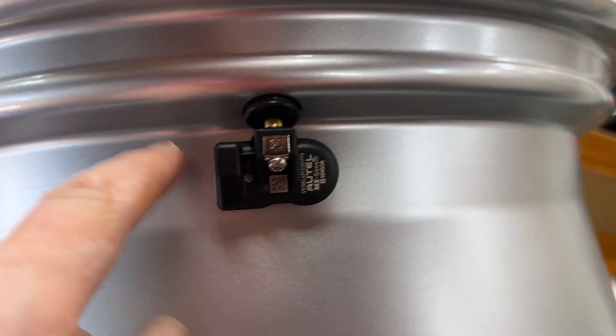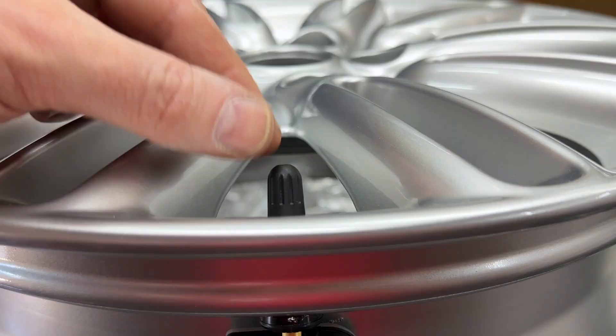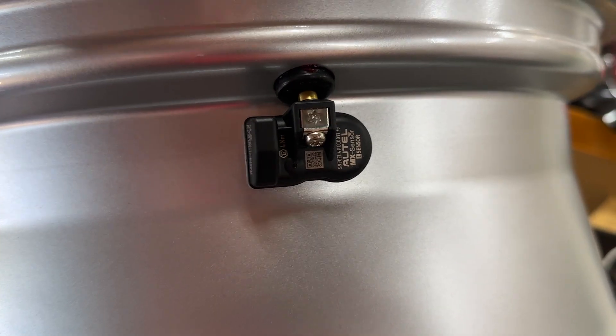You don't really want to glue the sensor body to the valve stem because obviously when you're filling up the tyre that's going to move, so it needs to be able to move a little bit. But it's fine.